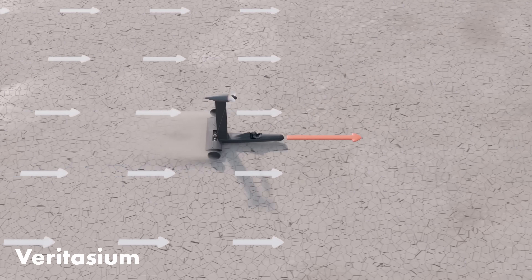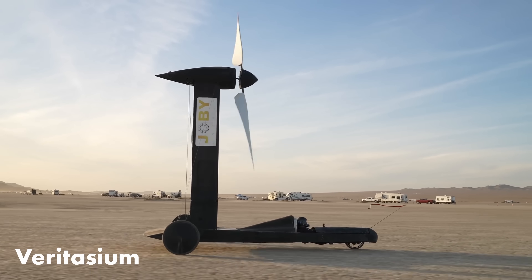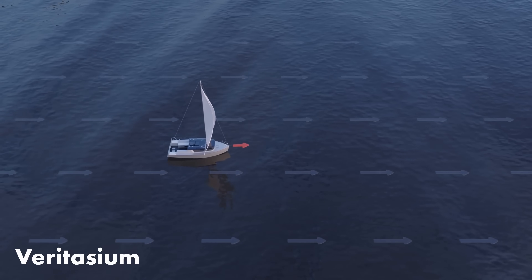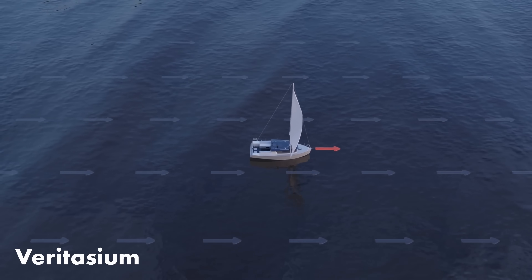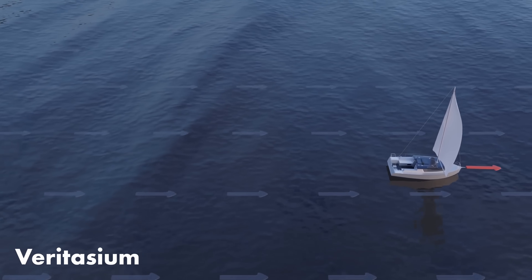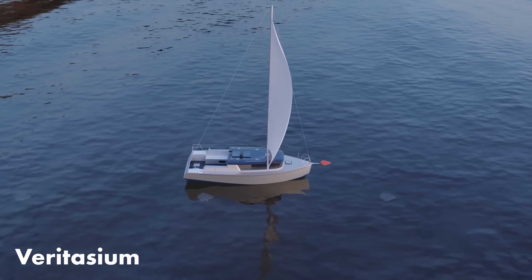In that video, Derek describes a vehicle that can travel in the direction the wind is going, but faster than the wind, and it's propelled by the wind, which seems impossible. If a vehicle is being pushed by the wind, once it reaches the same speed as the wind, the relative speed of the wind is zero — and surely it can't go any faster after that.